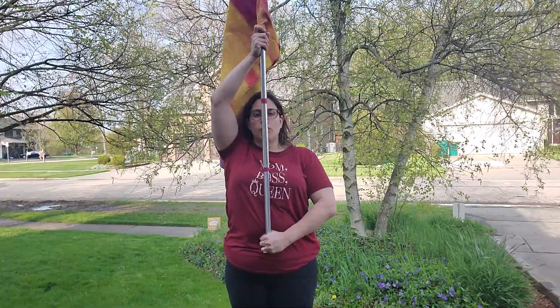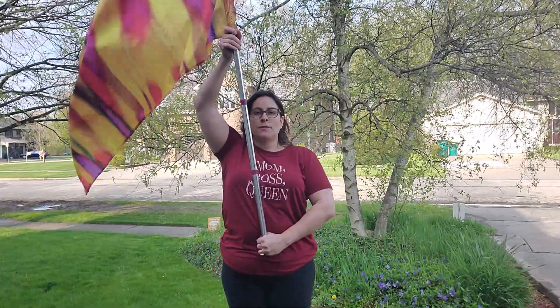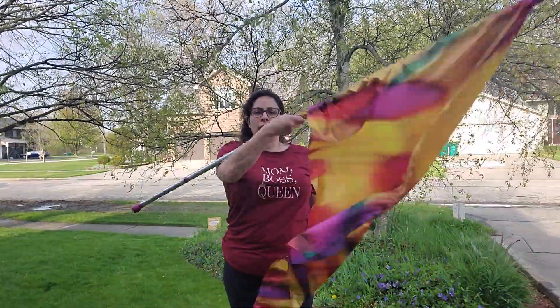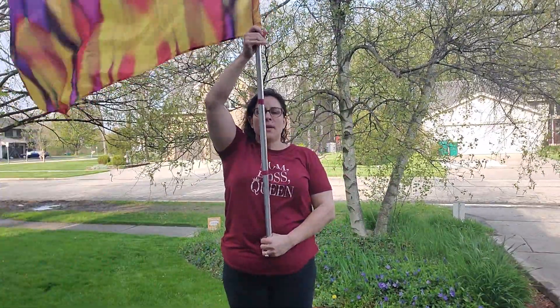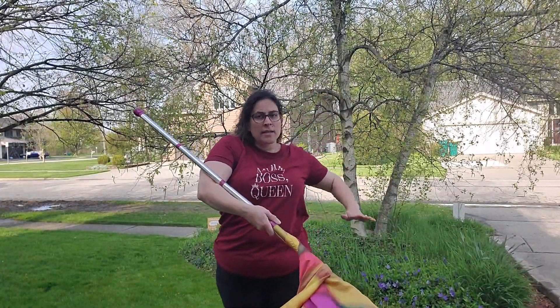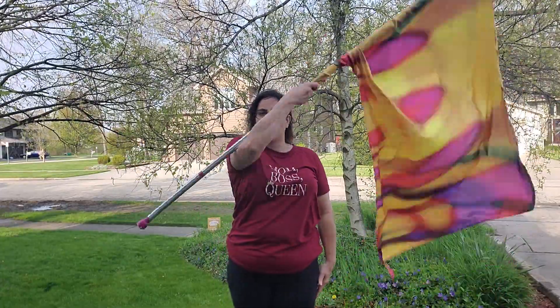We call it a cradle because you're going to cradle the flag in your right arm. You're going to drop the flag to the right, then kind of release the left hand and cradle the flag up. So you're dropping the flag down, releasing that left hand, your right hand stays the same, and now you're cradling it in your arm and then bringing it up.